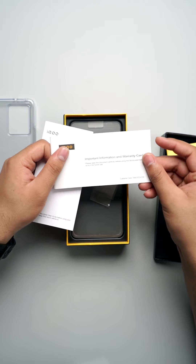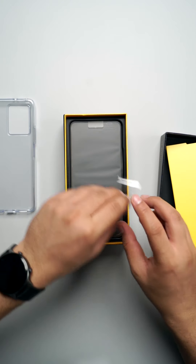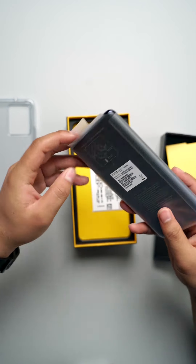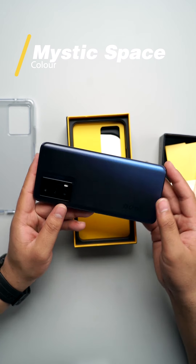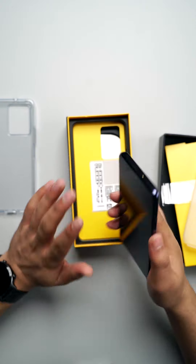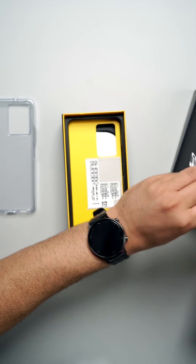So there's some important information in the warranty card and this is your quick start guide. Moving on, we have our main unit right over here. As I mentioned, it's a very nice mystic space color. I'll switch it on for you so you can check the boot speed, and in the meantime I'll talk about the other things present in the box.